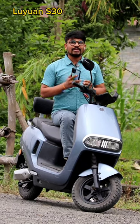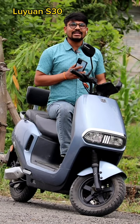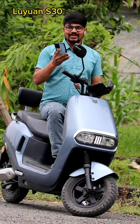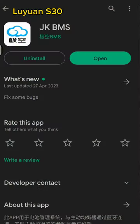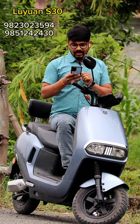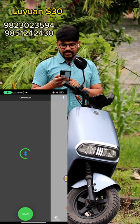This scooter has a lithium phosphate battery, so you can have a battery health condition. This is the one that I have to use.